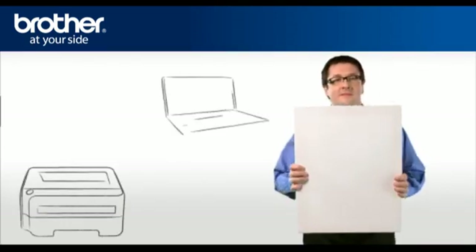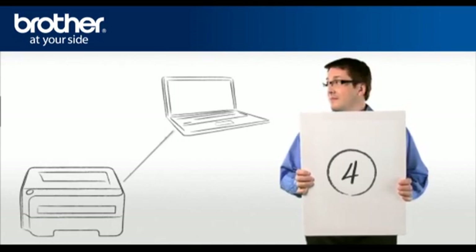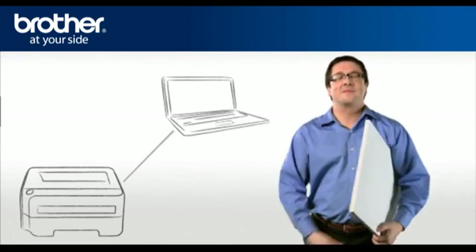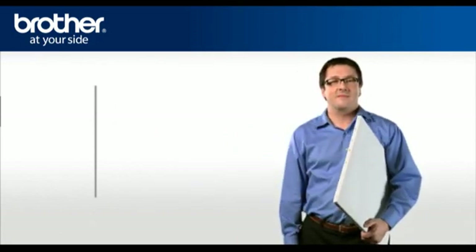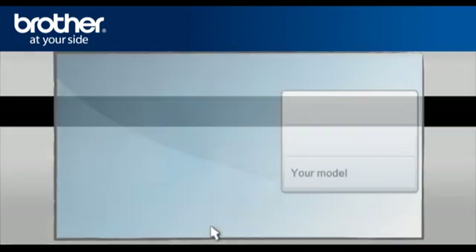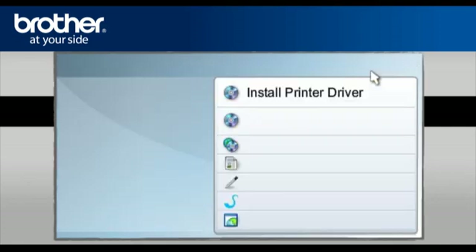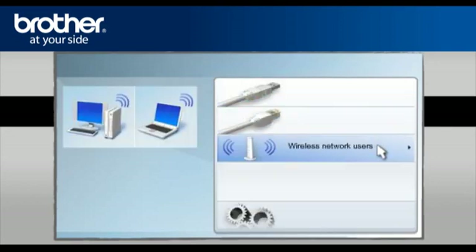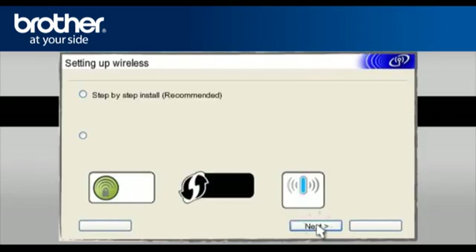Step 4: Establish a connection between your Brother printer and PC using the installation CD. George will show you how to do that. Insert the CD-ROM of your Brother printer into the CD-ROM drive of your PC. Select your model, select your language, select Install Printer Driver according to your geographic region. Select Wireless Network Users, then select Wireless Setup Only. Click Next.